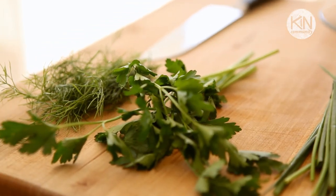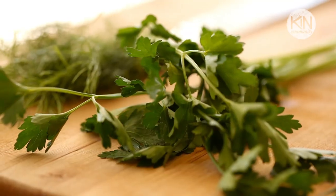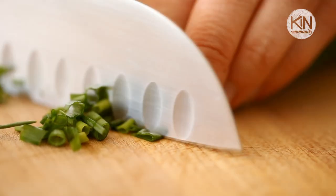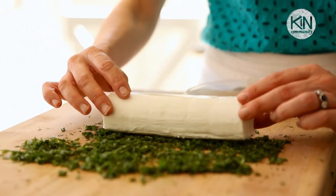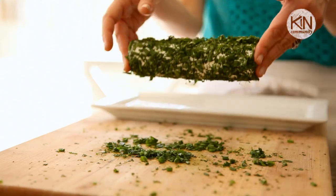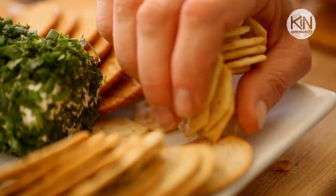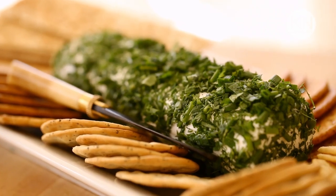All you do is take some fresh-cut herbs, and in the springtime my favorite herbs to use are dill, parsley, and chives. You're going to give them all a good chop, mix them up together on a cutting board, then take a log of fresh goat cheese, roll the goat cheese into the herbs, set it on a platter, and that's all you have to do. It's fresh, it's delicious, there's a taste of spring in every little bite, and you can just set that platter down and not even have to worry about it while all the fun of the holidays is going on.